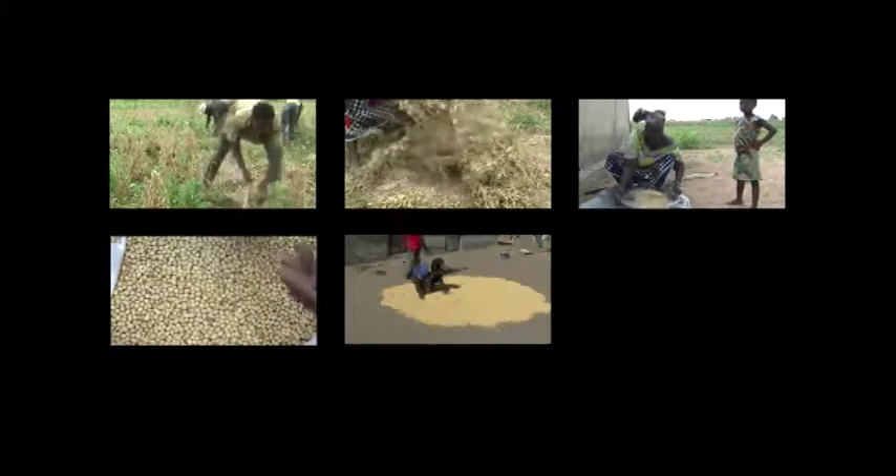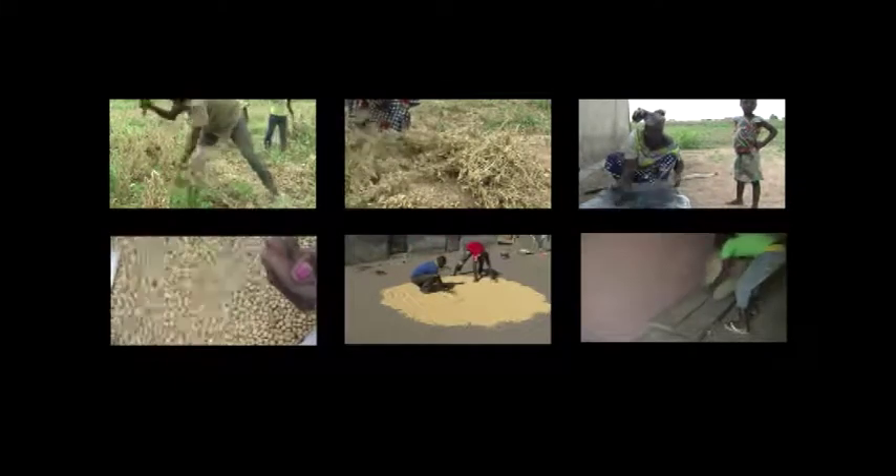In this video, we talk about harvesting soya beans, drying, winnowing, sorting and storage.